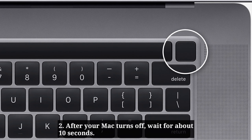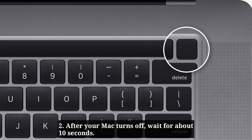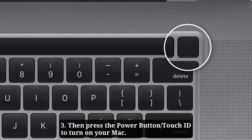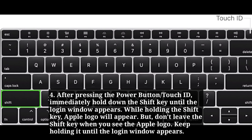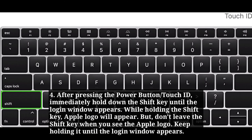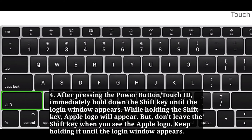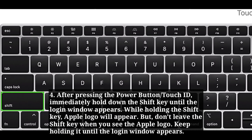After your Mac turns off, wait for about 10 seconds. Then press the power button or Touch ID to turn on your Mac. After pressing the power button or Touch ID, immediately hold down the Shift key until the login window appears. While holding the Shift key, the Apple logo will appear, but don't release the Shift key when you see it — keep holding it until the login window appears.